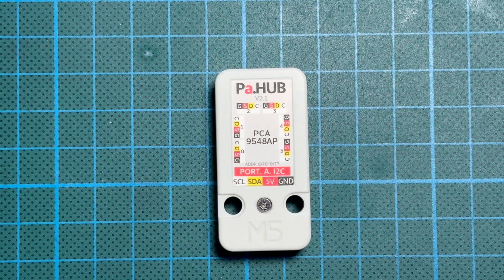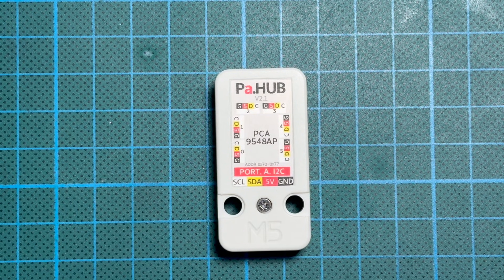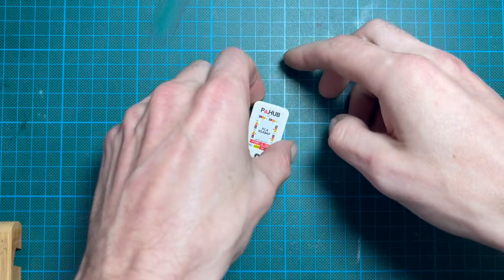Hi everyone, this is Andy plus AI. Today we're taking a look at a module that seriously changes what you can do with I2C devices on the Cardputer Advance — the Pahub 2.1.